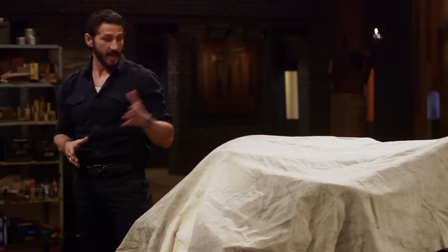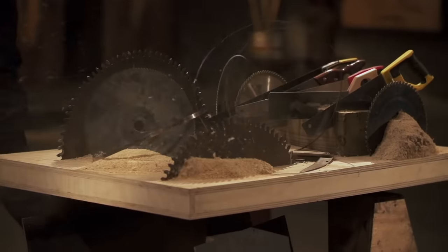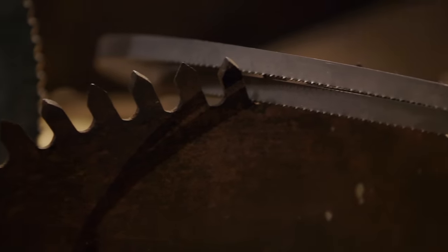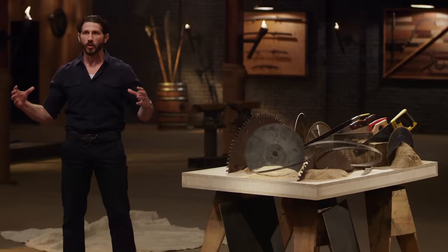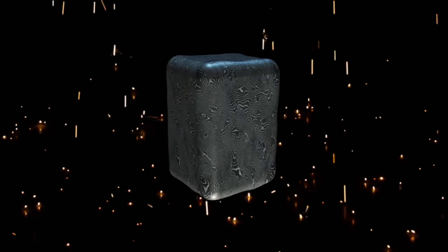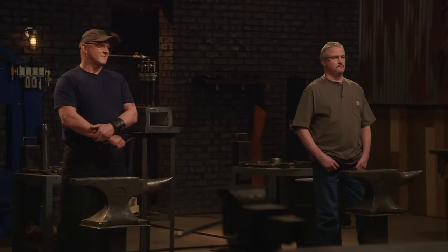But you'll be making them out of these saw blades. From these saw blades, you must make a canister damascus billet — but not any canister damascus billet. A no-can canister damascus billet, which means that once you're done forge welding your can, you must peel off the outer layer of mild steel and use only the high carbon steel from inside your cans to forge your blades. All right, gents. Your eight hours starts now.